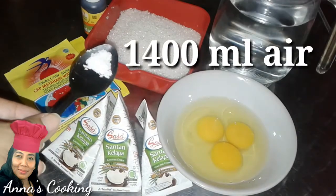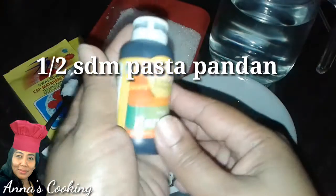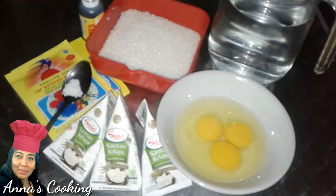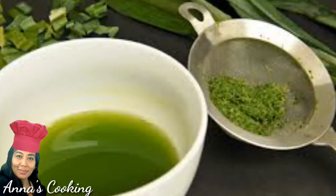Water: 1,400 ml. And one more ingredient — I use pandan pasta because I don't want to make it from scratch. For those who want to use fresh pandan or suji leaves, that is better because it is very good for health. To use fresh pandan: take 4 pandan or suji leaves, cut them up, blend finely with 100 ml of water, then strain before using.